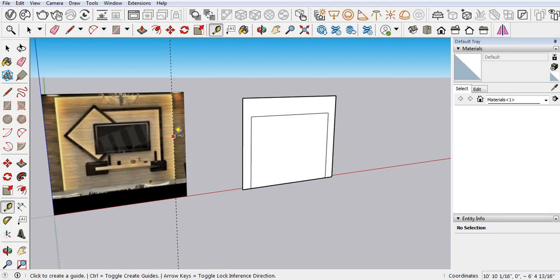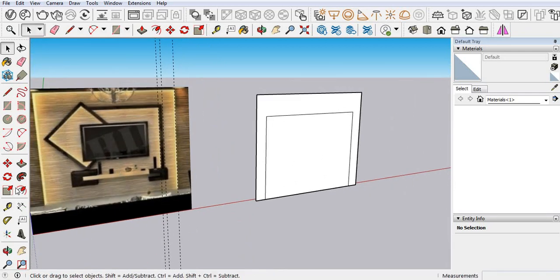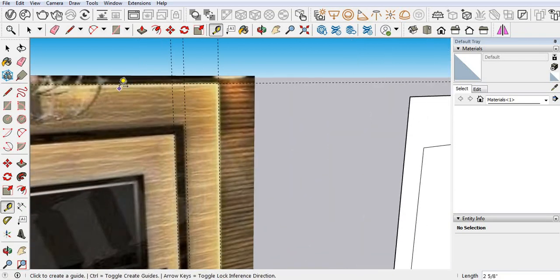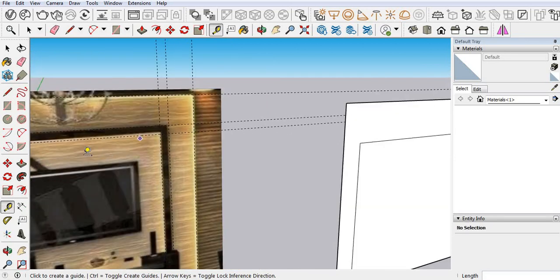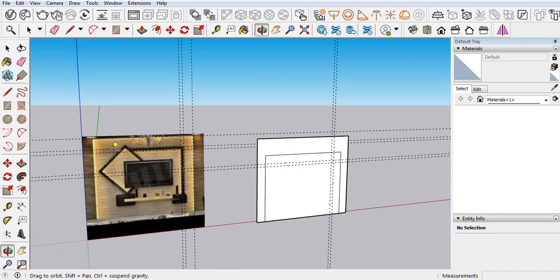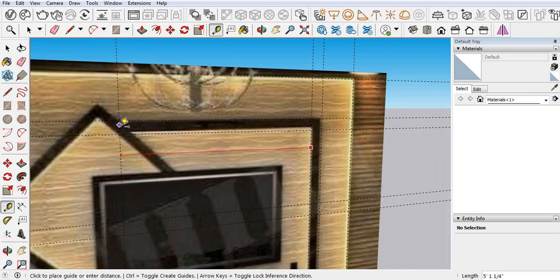It's 12. Again we have a 12-inch gap, then a box of 4 inches. Take the measuring tool — 12 inches and then 4 inches. From the upper side it's approximately 1 foot. Let's mark here: 1 and 4. 12 inches and then 4 inches. From here to here it's approximately 5 feet.